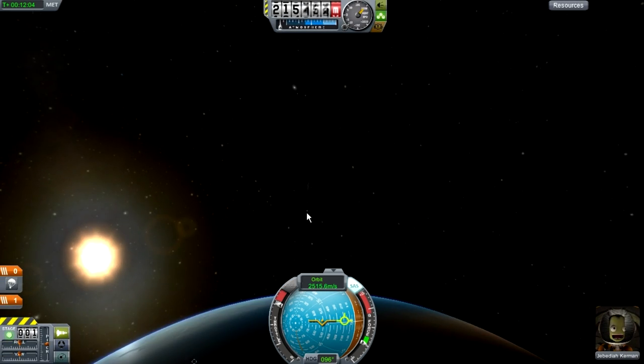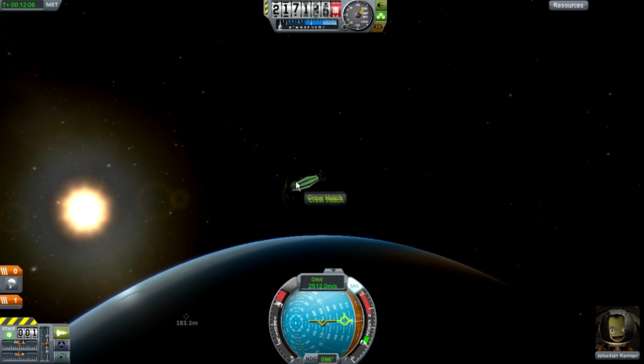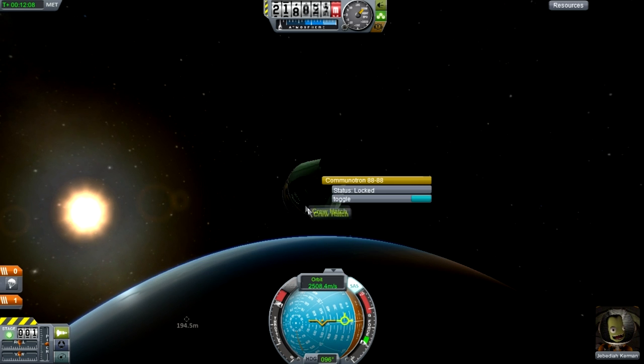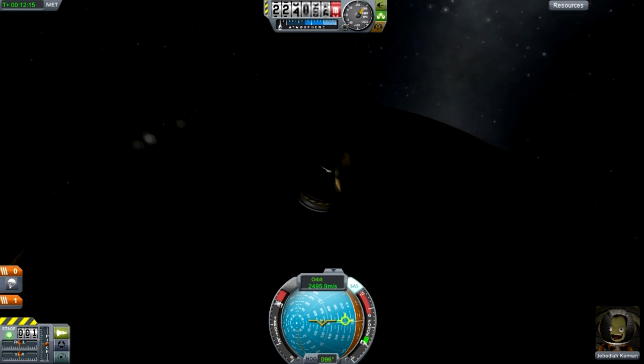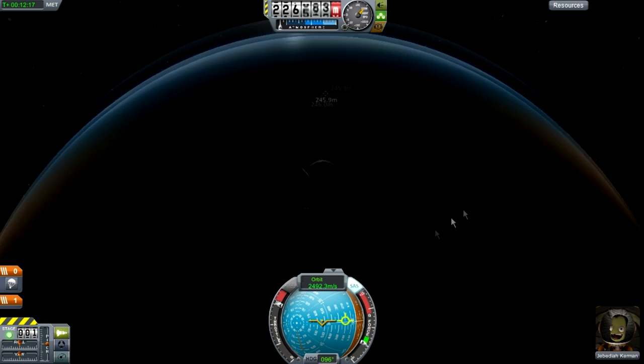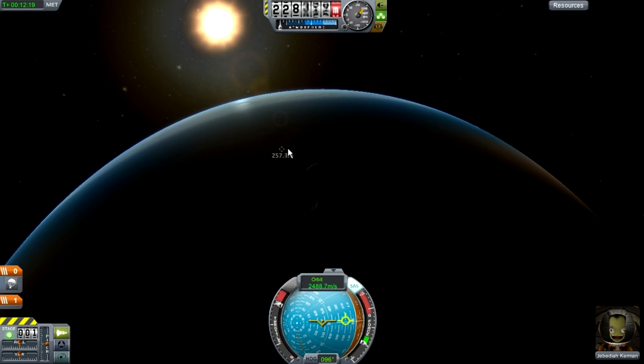On your little command pod, the Communitron - you're going to do toggle, and there you go. There's your satellite. Now that is going to orbit forever.